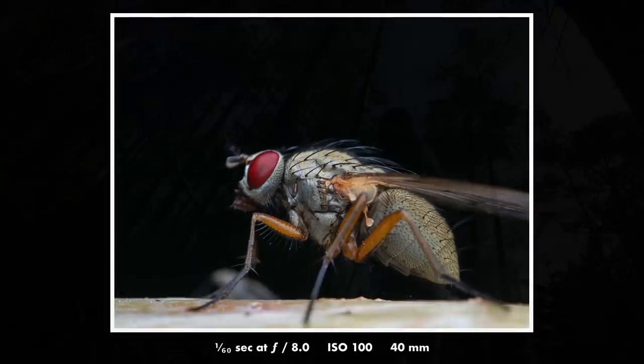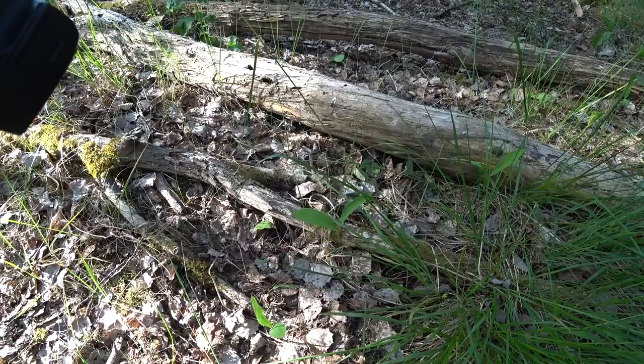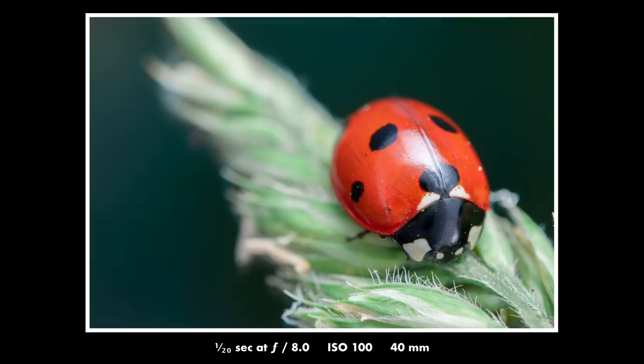Tip number five: try a slower shutter speed. It's actually quite amazing how slow a shutter speed you can get away with when you're using a flash for your macro photos. And using a flash is pretty much a must if you want to take any decent-looking macro photos, especially when doing high magnification. With a slower shutter speed such as 1/120 here, you can see that you get a lot more color from the background to shine through.